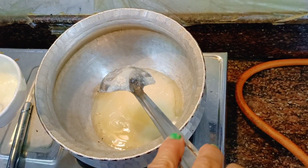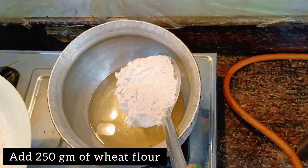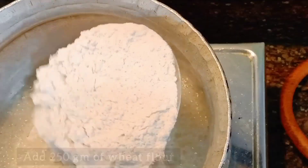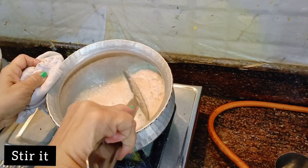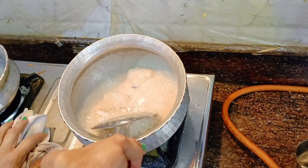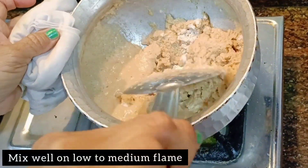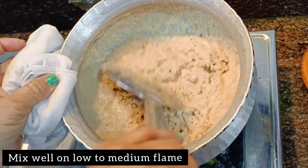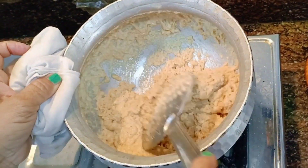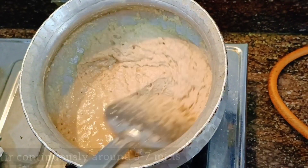Now you have to heat ghee in a heavy bottom vessel. The vessel needs to be big. Once it is warm, add 250 grams of wheat flour. If you are making a small quantity, you can start with 100 grams or 150 grams.